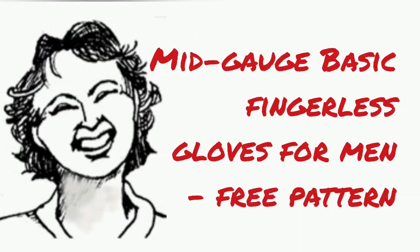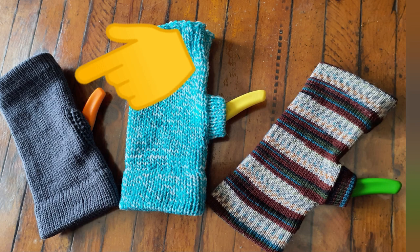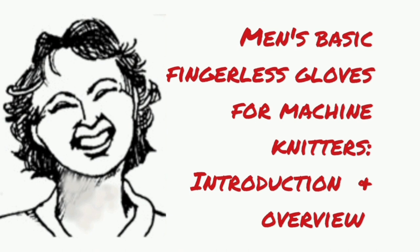Continuing this series on basic fingerless gloves for men, today we'll knit a mid-gauge glove. This glove also has a somewhat different thumb treatment than the others — it's quicker and flatter than the actual thumb pieces. I'll explain how to use either treatment because they're interchangeable on every size and gauge of gloves. The gauge, sizing, yarn information, and a basic overview of the design was covered in the first movie, so you may want to review that because in this movie, we're just going to knit.